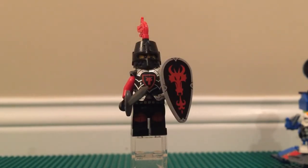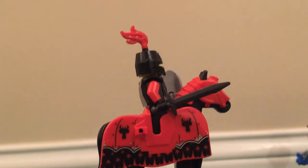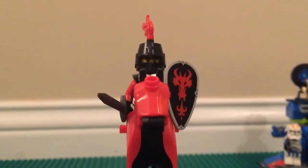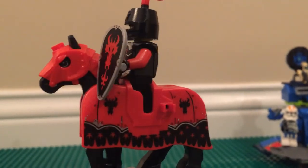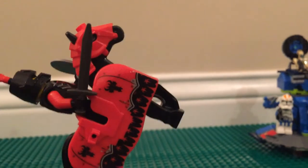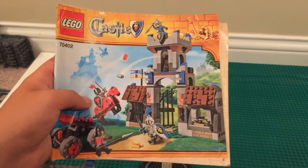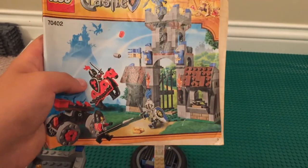Here he is on his horse — knight in shining black armor, and he looks great. If that thing is coming at you, I would be running away. The horse can kick its legs back so you can pose him in a really cool way. Also, quickly, the instruction manual — nothing fancy, it just looks like the box art, but there it is.